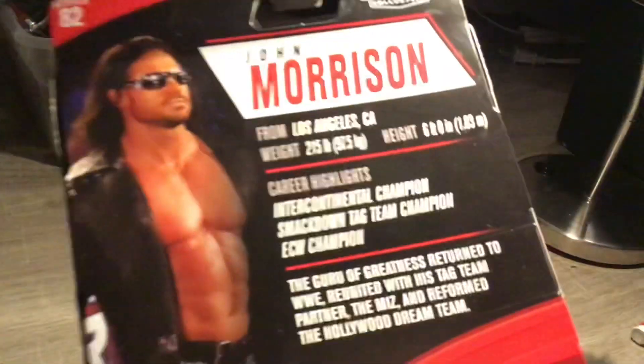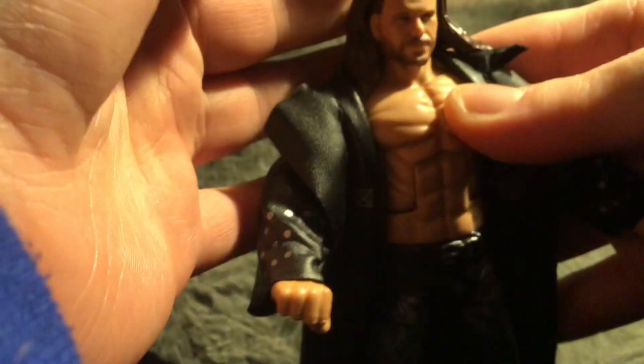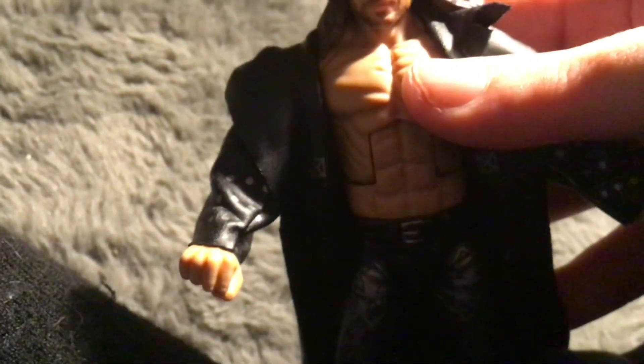On the back and side it also says Morrison. Really awesome figure overall. I like this figure — we'll do a detail look outside the box.